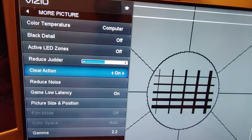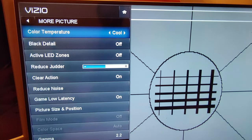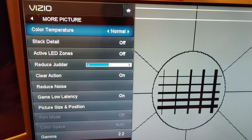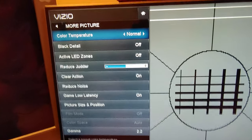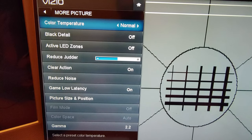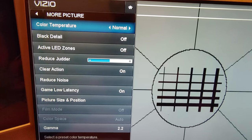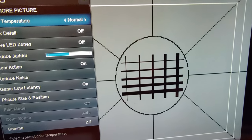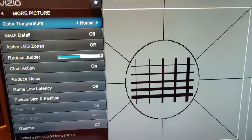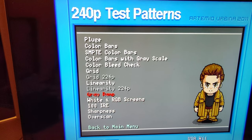I'll look at the Color Temperature setting — Computer mode is probably more blue/cool. I'll leave it on Normal because I prefer a warmer image. Now let's go back to the color bars to see how this change looks.